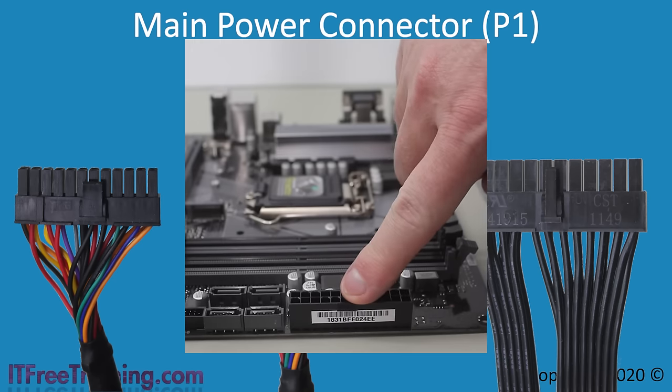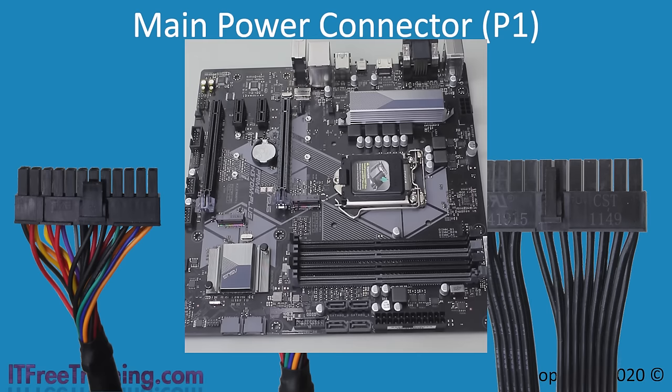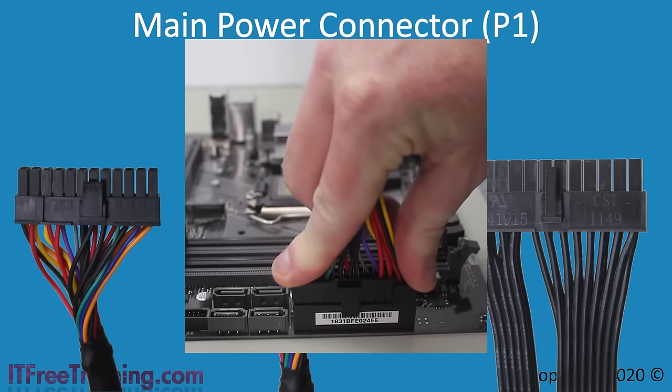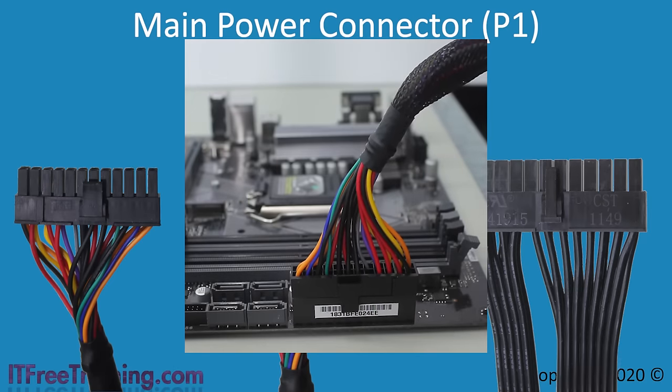You will notice that the plug on the motherboard has a small notch which will hook onto the latch on the plug. I will now plug in the P1 connector. When the P1 connector goes into place, you should hear a click — that click is the latch on the plug. Once you hear that, you know the P1 connector is in place.